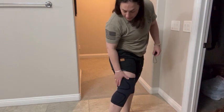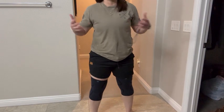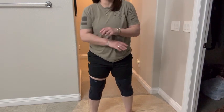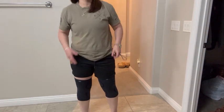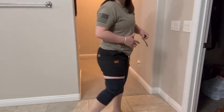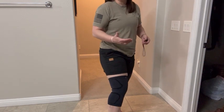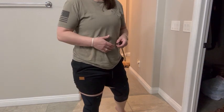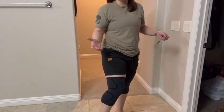Hey everyone, I got these knee sleeves. They provide comfort and support literally all day long. I really like the fabric and the way that they make these — it's a really light and breathable material. It provides knee support as well as potentially protection.